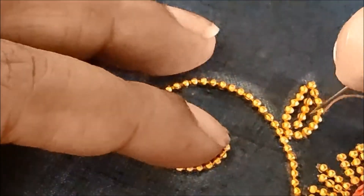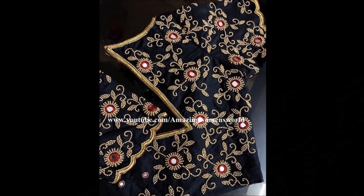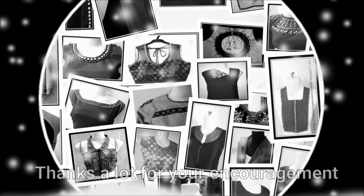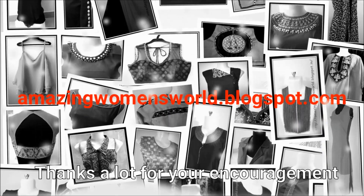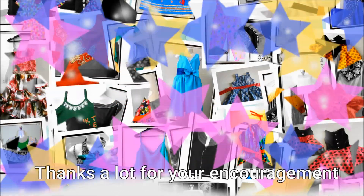So this is how we give invisible stitches on this design. Once completed, the complete overall look of the blouse would look like this. Hope this idea is useful to you all. If you really enjoyed watching this video, please hit the like icon to support my efforts. Do share this video and leave your comment — see you all with another interesting video.